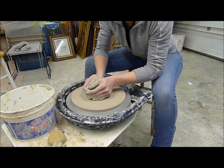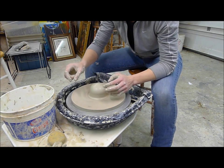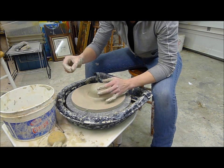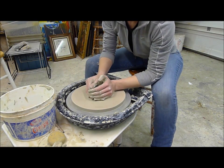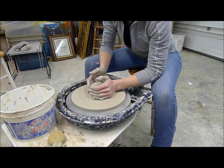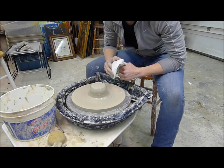Kneading also gets rid of any hard spots in the clay. You'll notice when you start throwing a bowl, if a wall starts wobbling a little, that's because there may be a hard spot in the clay — kneading will help get rid of some of that. And that is how you center clay, so I hope this video helps.